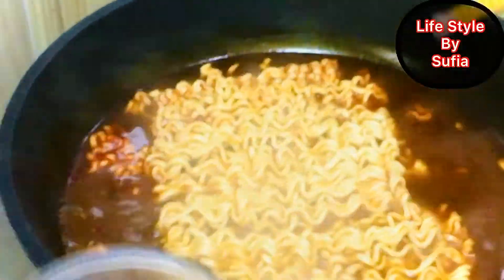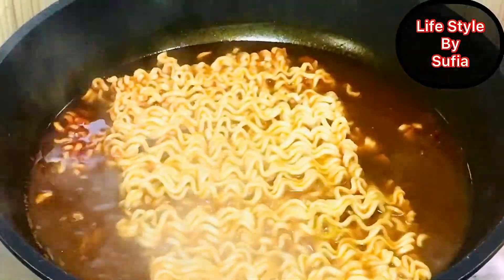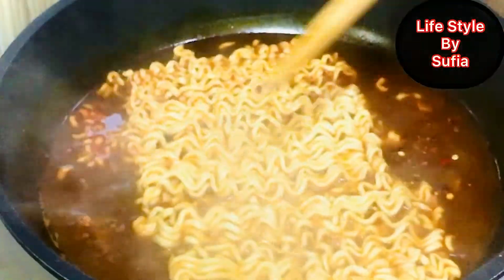So guys, now I'm going to add a little bit of salt, a little bit of chili powder, and a little bit of cumin powder here.